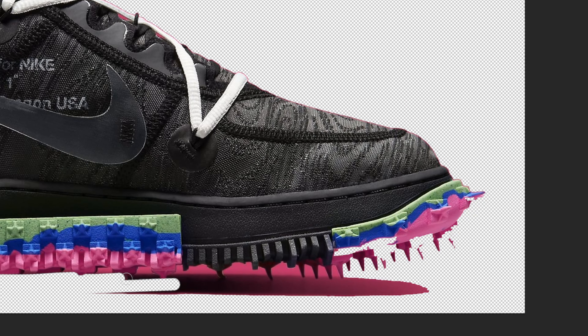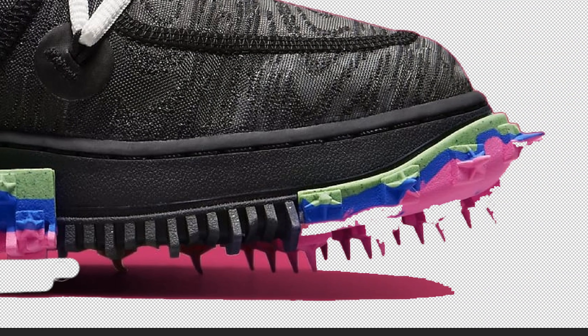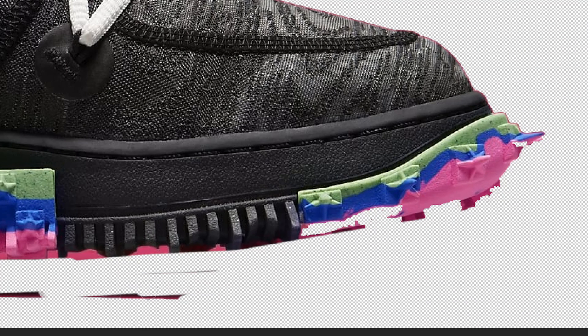One thing they've been adding recently are these strange spikes on the front and middle of the shoe, which just aren't really comfortable. Why are they adding track spikes in the middle of a shoe that most of their audience won't want?